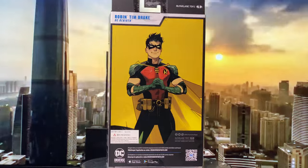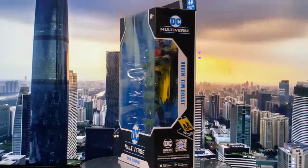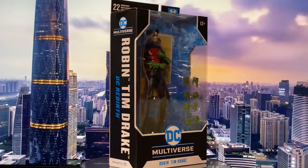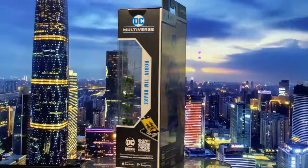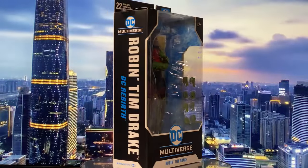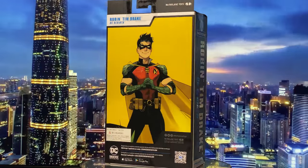Hey everyone, welcome back to my channel. Today we are taking a dive into one of the Bat Family's beloved characters, Tim Drake as Robin. The design of this figure is based on the DC Rebirth era.